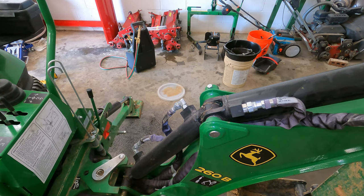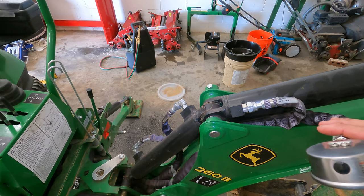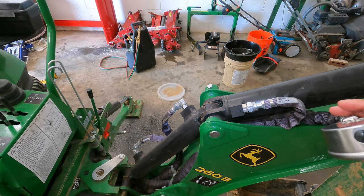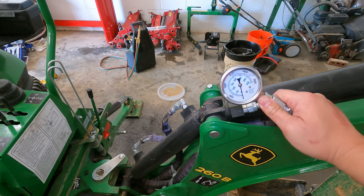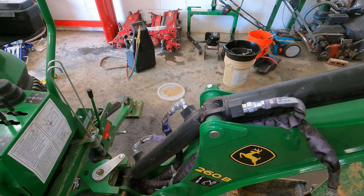Since the backhoe is on the same circuit as the implement circuit of the tractor, is it a situation where the weakest link applies? Say your backhoe is set to 2600 PSI but your loader SCV is set to 2000 PSI — are you going to get 2000 or 2600? I think the answer is you're going to get 2000, but we're about to find out.